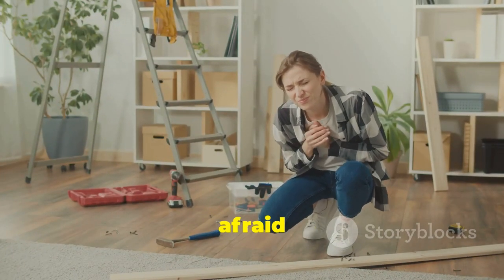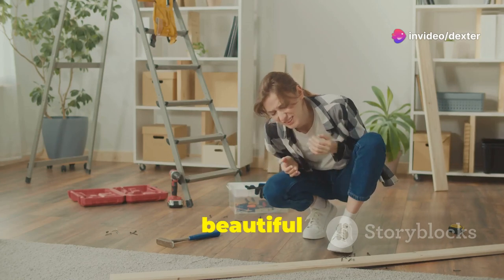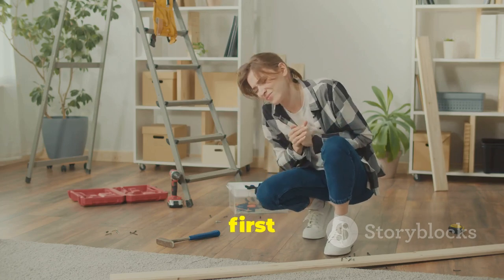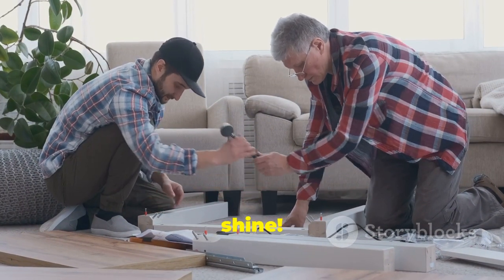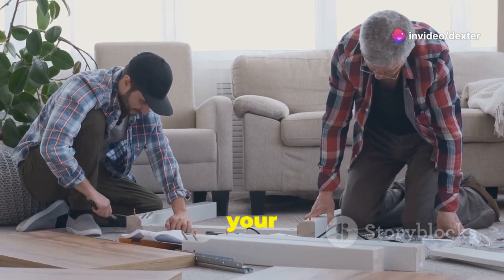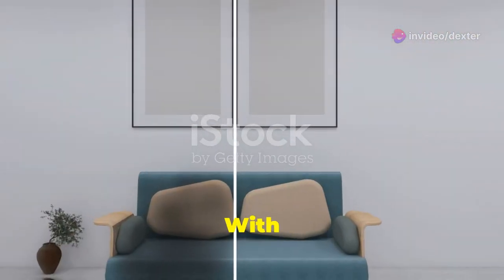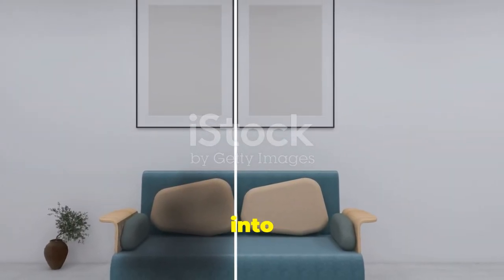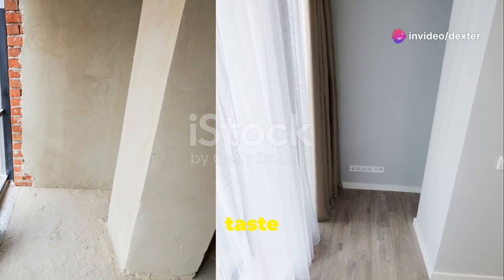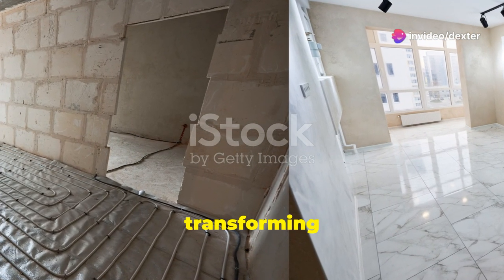Most importantly, don't be afraid to experiment. Trying out new techniques and materials can lead to unexpected and beautiful results. It's all about trial and error, so don't get discouraged if something doesn't work out the first time. Have fun and let your creativity shine. DIY projects are a great way to express yourself and add a personal touch to your home. Involve friends and family to make it a fun and collaborative experience. With a little effort, you can transform your IKEA furniture into one-of-a-kind pieces.